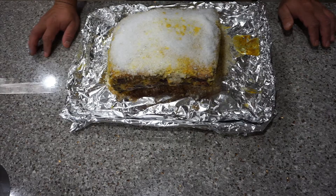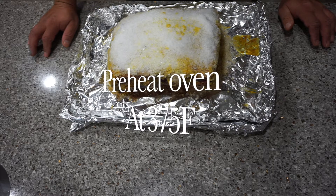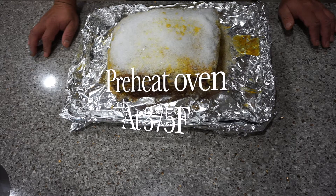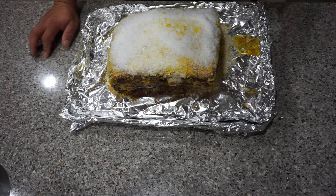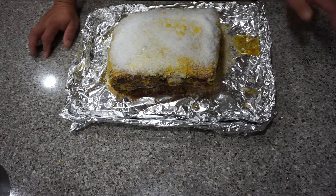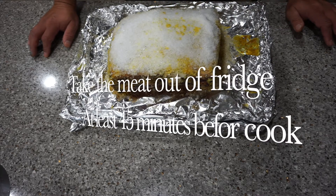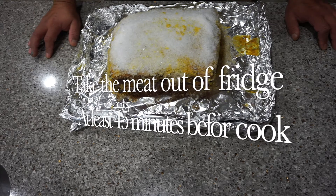This prime rib roast is ready now. We seasoned it yesterday and rubbed mustard all over — as I explained, that's our glue — so the rock salt sticks to the roast. It's not going to interfere with the flavor. We're going to bake this at 375 for about a couple of hours.